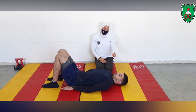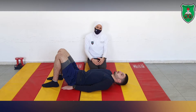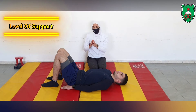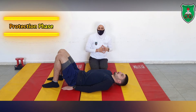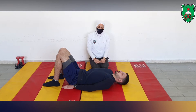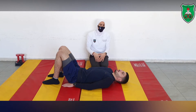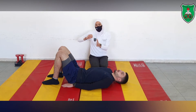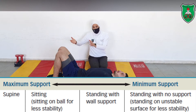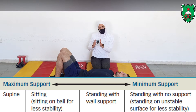Whenever I say neutral position, you come back to this position. Now it is very important during stabilization exercises to understand two key factors needed to progress the exercise. The first is the level of support, which is determined by the starting position. We start from the maximum support level — supine — and then progress to less supportive levels: sitting, sitting on a medicine ball, standing against a wall, or standing on a wobble board for the least support.